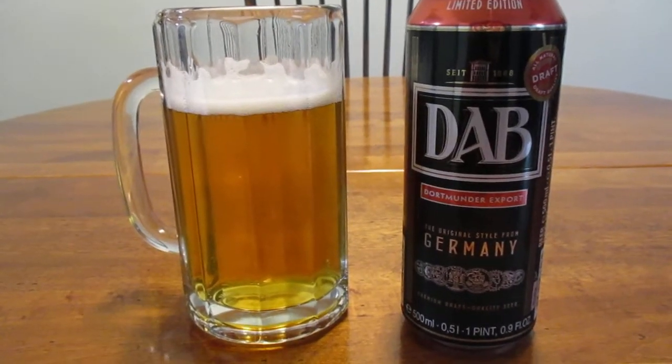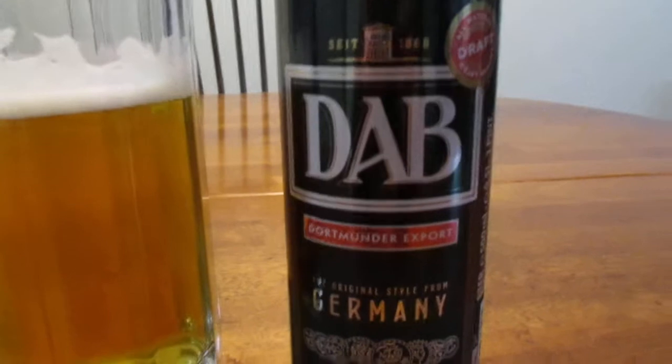Hey guys, how's it going? So today we are going to look at DAB, Dortmunder Export from Germany.